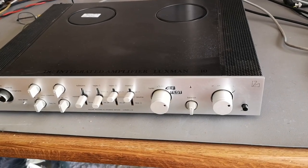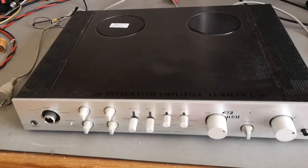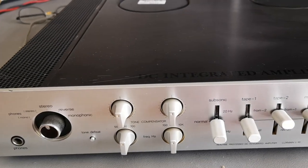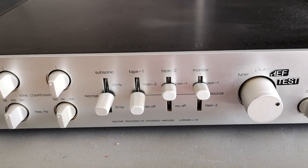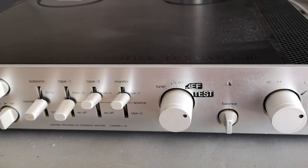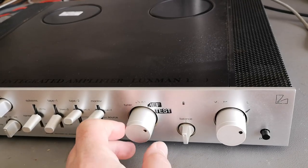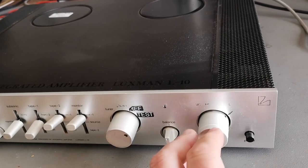Welcome to another teardown video. This time it's a consumer product — a hi-fi collector's item — the Luxman L10 amplifier. It's two times 55 watts into eight ohms, 1 kHz sine wave all day long, at least that's what we're going to try. This one was modified a little bit for studio levels, and the pot meter is marked for the correct level.